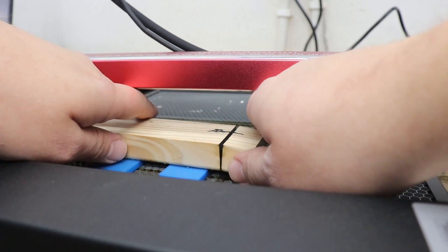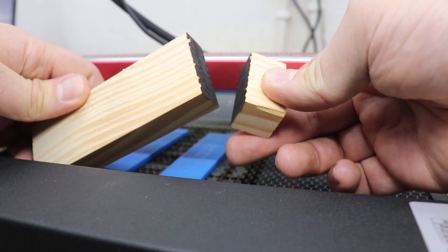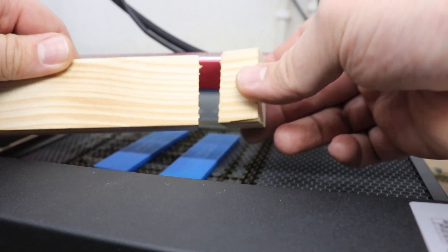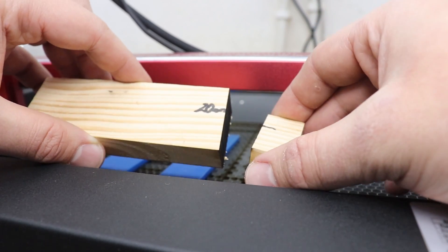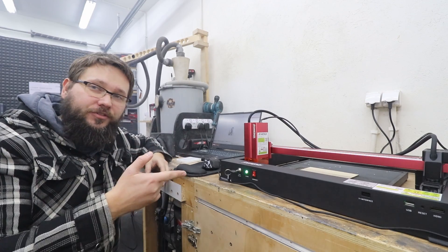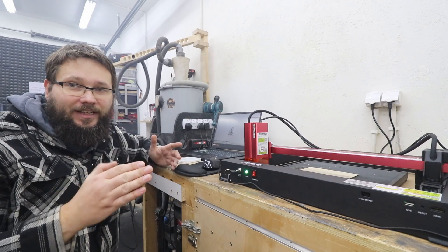Three passes for 20mm pine board — hanging on the last couple of strings of wood, but look at that: no overburn, a beautiful clean cut through 20mm pine board. Very, very good. I think we've had enough cutting tests with this machine — as we can see it's very very capable. Let's do some engraving tests now.